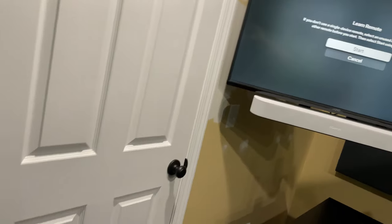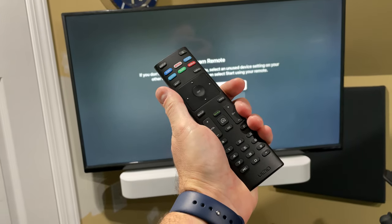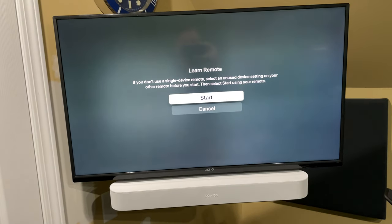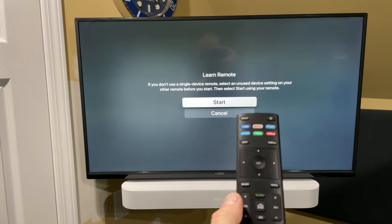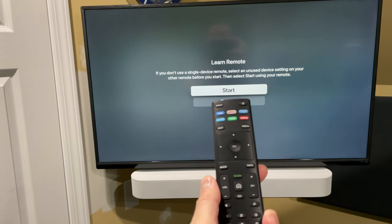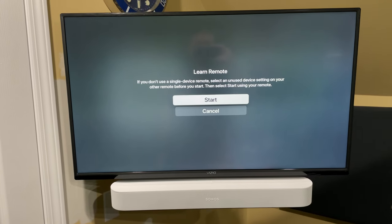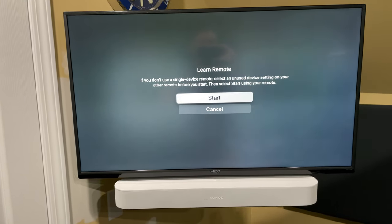In this case, it's my Vizio remote. Basically what you do is follow the on-screen instructions — it's super simple. It'll tell you to volume up, volume down. You need to point your TV's remote at your Apple TV 4K. Just follow the on-screen instructions.